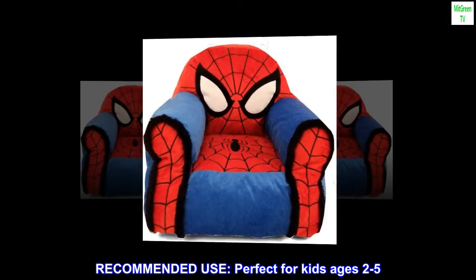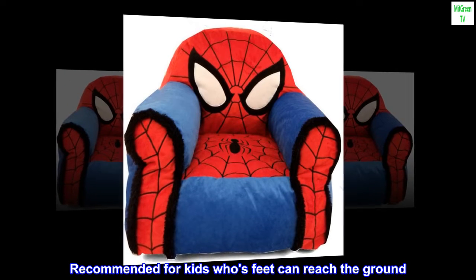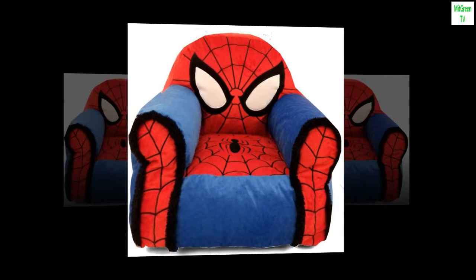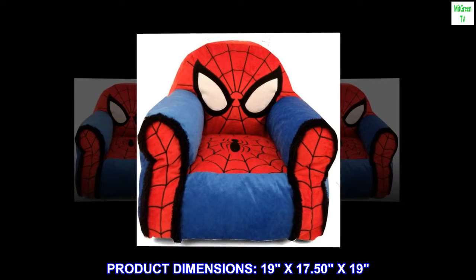Recommended use: perfect for kids ages 2 to 5, recommended for kids whose feet can reach the ground. Product dimensions: 19 x 17.50 x 19.